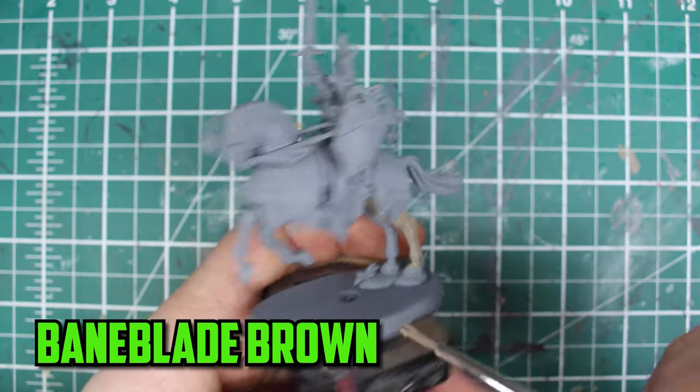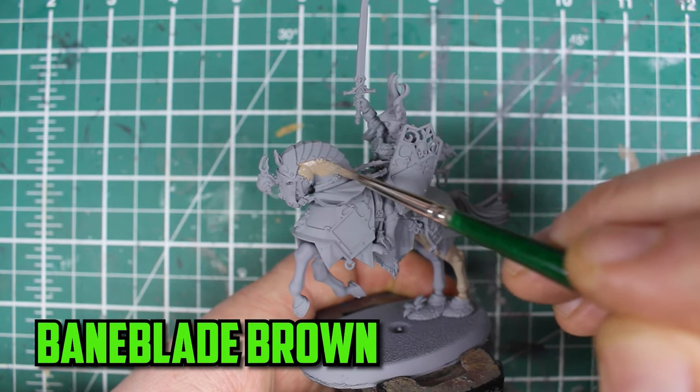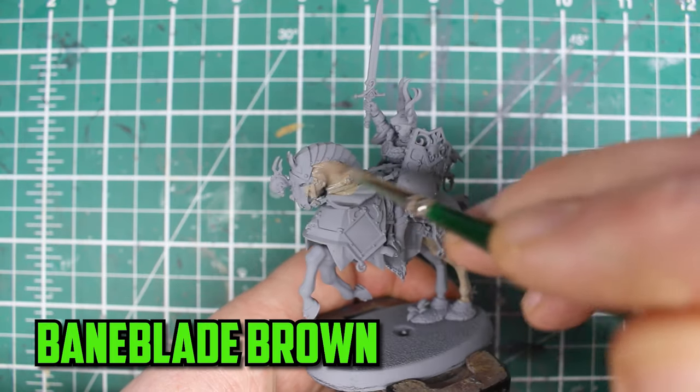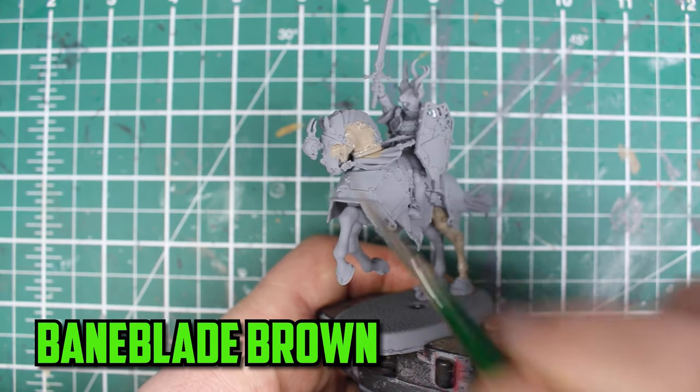I painted up the first 4 models before I started on this guy to see what was the easiest order of painting, and painting the base coat on the horse definitely makes it easier later on. I wanted this horse to stick out from the rest of the unit, because I went with a darker brown for them, so I went with a lighter brown with Bainblade Brown.